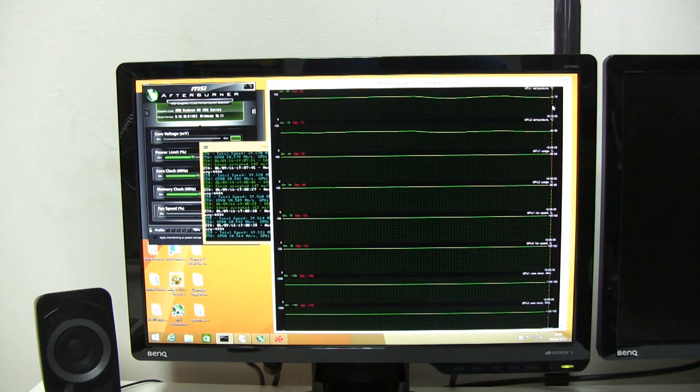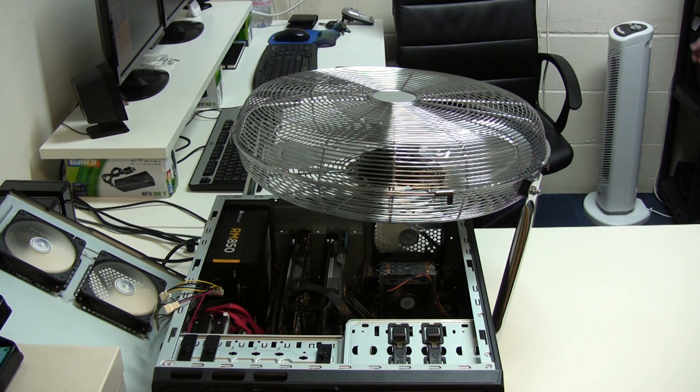On that one the results were very much the same as the previous test - 76 degrees on GPU one and 66-67 degrees on GPU two.